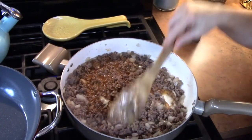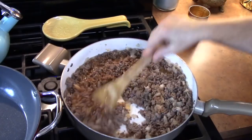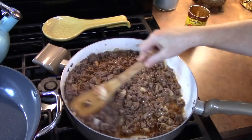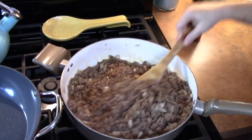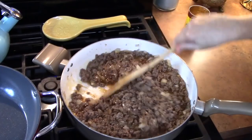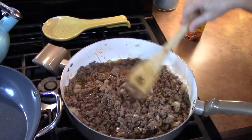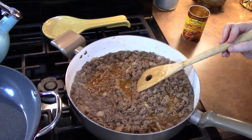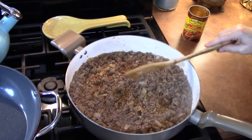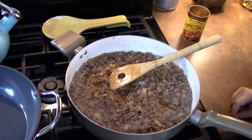We're going to cook this for about two to three minutes, then we're going to turn the burner off and let it sit until we get the smothered sauce put together. I'm turning off my burner and letting this rest for a few minutes until we get the other sauce ready.